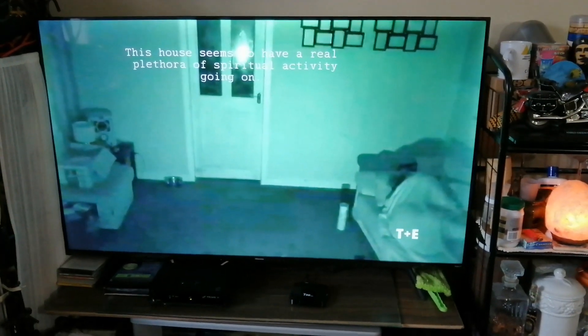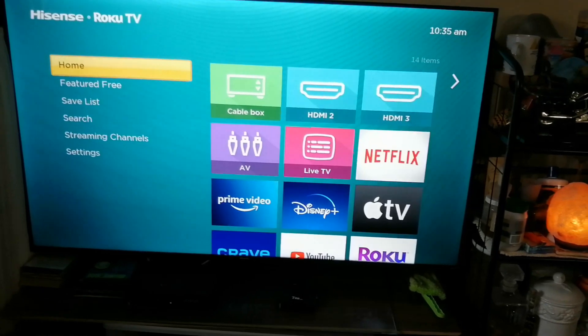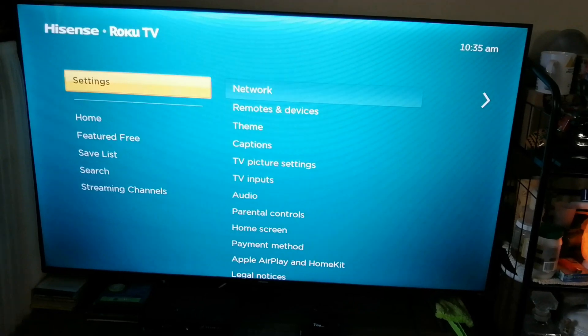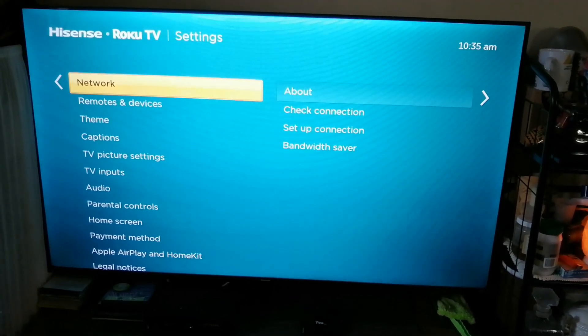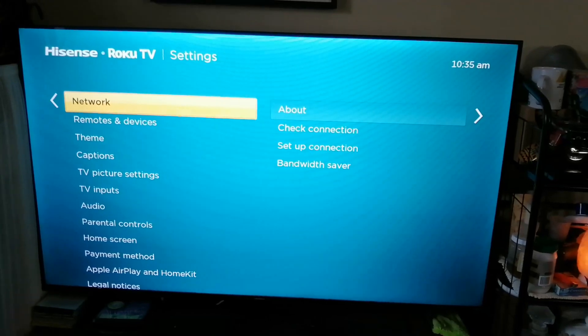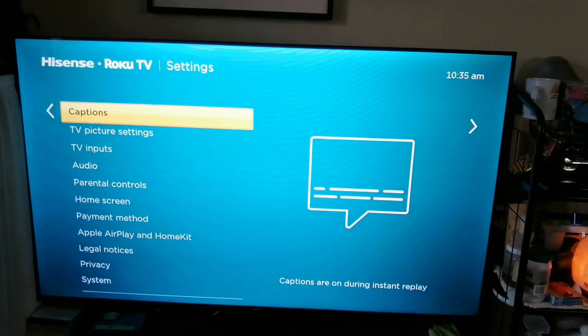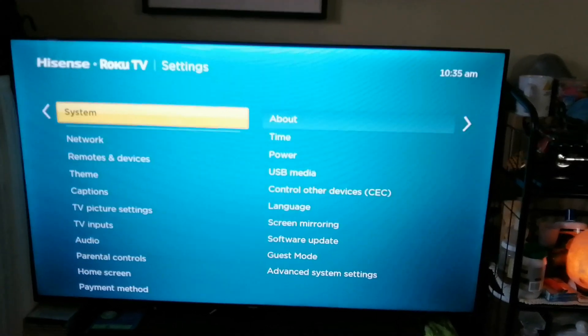Okay, here's how to do it. From the home screen, you have to go to Settings, then scroll down to go to System, and press enter.